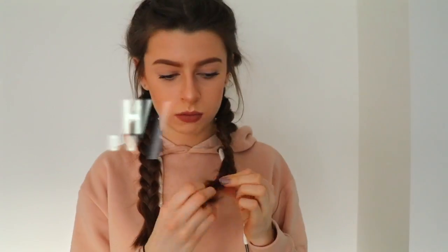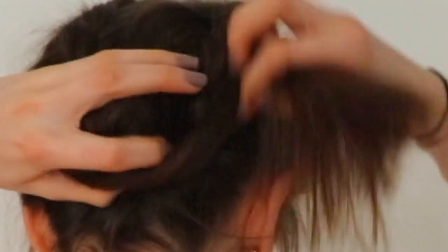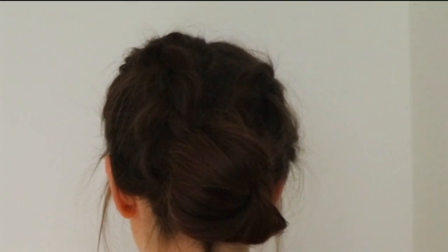The final one was a Dutch plait again but with a low bun this time. It's just messy — I just had to take the ends of the plaits out and put it up in a bun. It really didn't take long. I tied my hair in a messy bun at the bottom of my head and that was it.